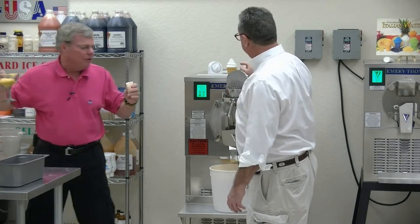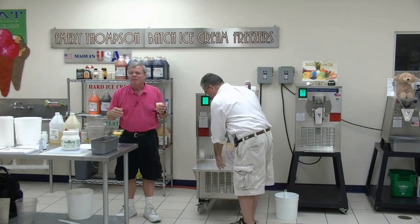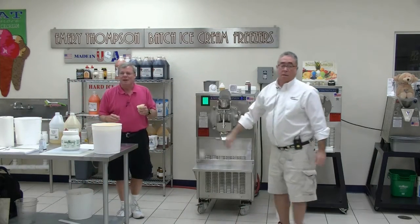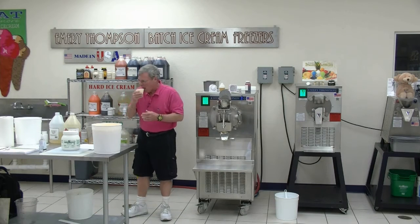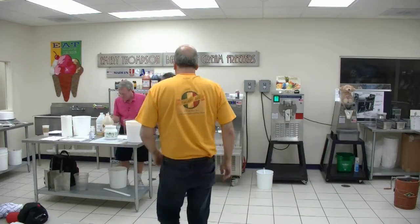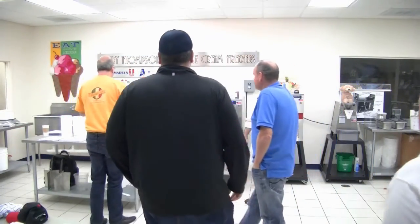If you're doing a fair here in Florida - rodeos, ferris wheels - you're selling mango, cherry, grape, orange, chocolate. If you go to an art festival, the arts and crafts crowd - the same product becomes mango, kiwi, papaya, apricot. It's still Italian ice but with more upscale flavor names. Why don't you all come up and we'll give you some of this. Mango is the number one seller for ices - it probably sells ten to one over any other flavor, on a national level.